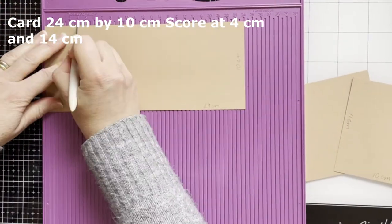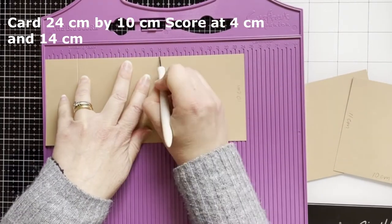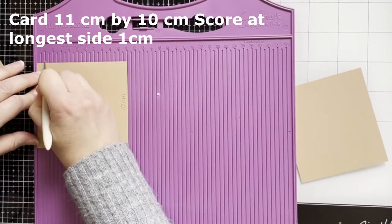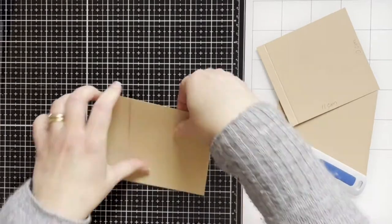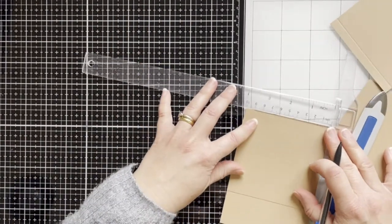For this I scored a craft card — you can see the measurements at the top — and folding the card along the scored lines. There's another piece of the card, and on the folded line I've measured one and a half centimeters on both sides.